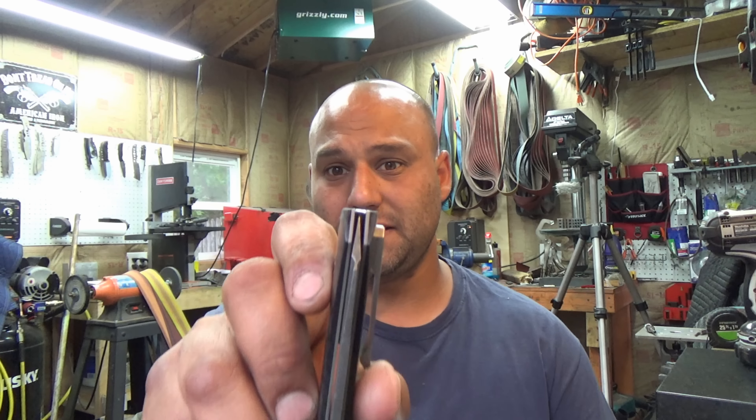Hopefully that answers your question. If it's just a fixed blade, Grussing Custom Knives, as long as you're not super aggressive on the flat platen, it shouldn't be too bad. Run your belts real tight. But when you start looking into folders and you've got tight tolerances, you're going to have to surface grind or at least use a granite surface plate.